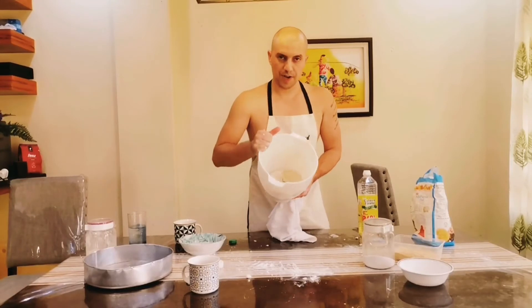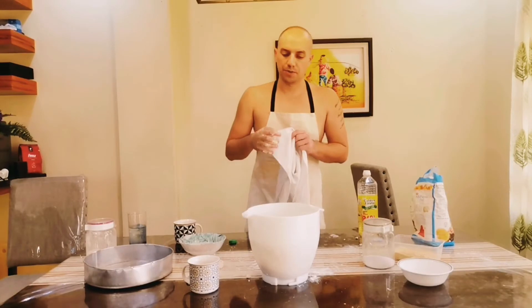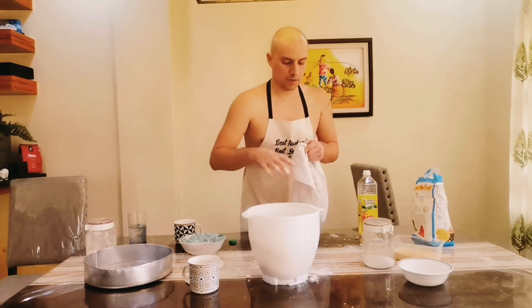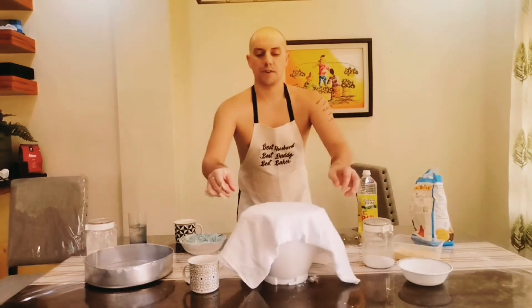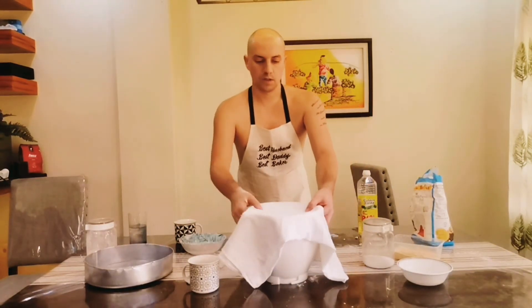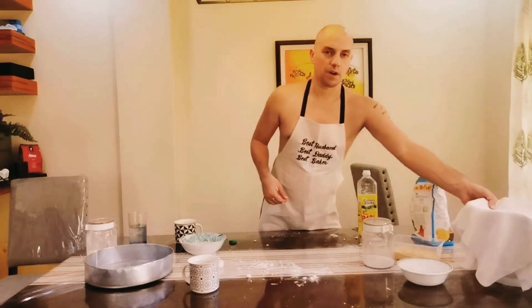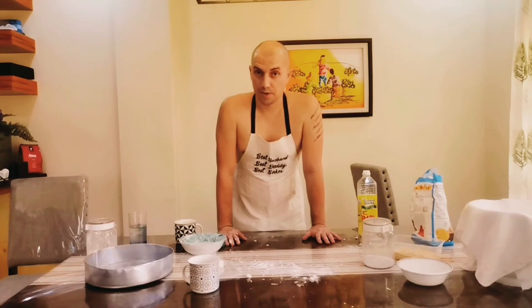As you can see, the dough is ready and we have to leave it for at least one hour to rise. You can cover it with a plastic bag or with a cloth — I'll use a cotton cloth and cover it. You can leave it at room temperature for just one hour or more. In the meanwhile, as we wait for our dough to rise, I will prepare the ingredients necessary for the pizza.